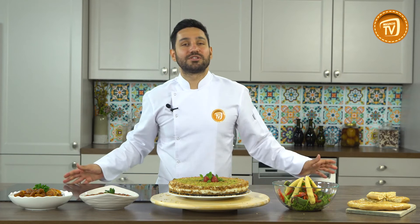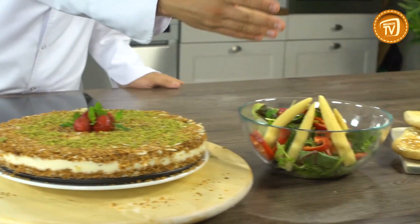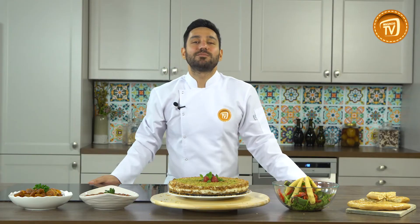Tariflerimiz hazır. Bugün sizlerle birlikte neler yaptık hemen bir göz atalım: et yahnimiz var, acılı ezmemiz, kadayıf pastamız, salata ve tırnak pidemiz var. Siz de bu tariflere YouTube kanalımızdan ulaşabilirsiniz. Hepinize şimdiden afiyet olsun. Görüşmek üzere.